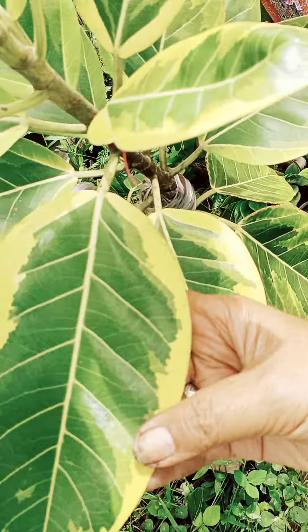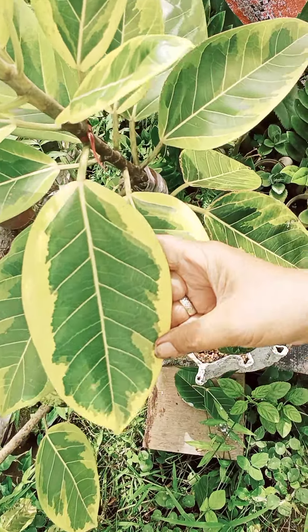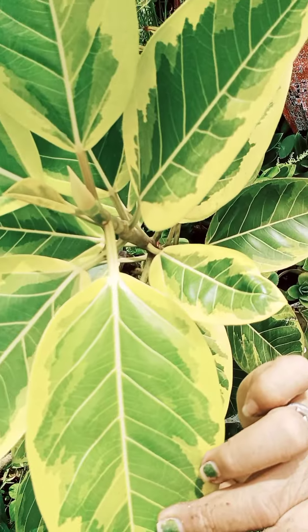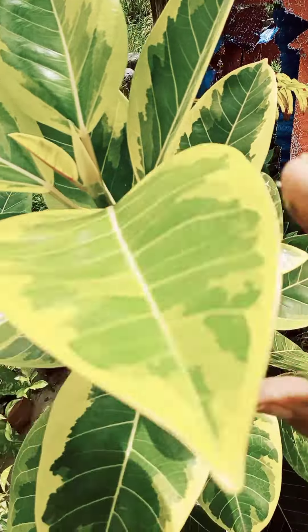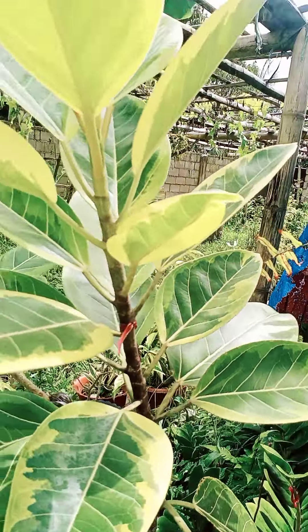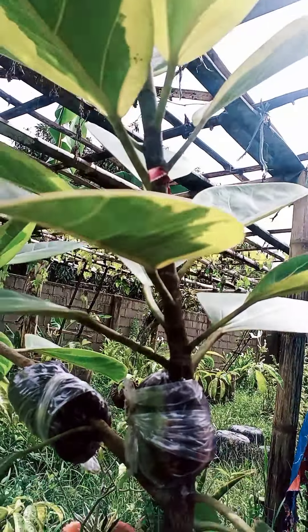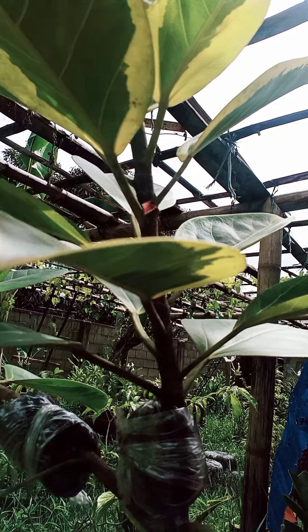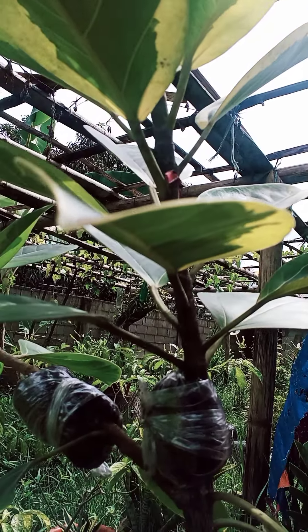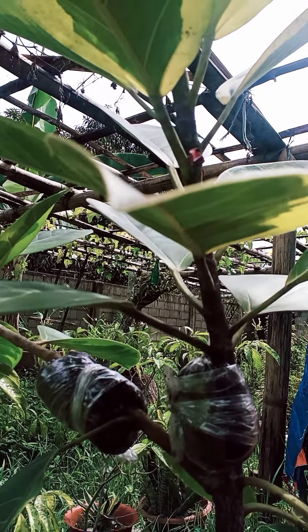You see how nice the rubber plant is. Thank you for watching.